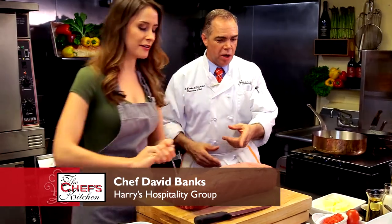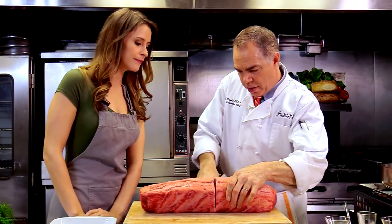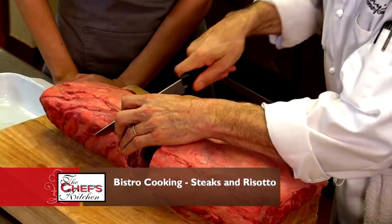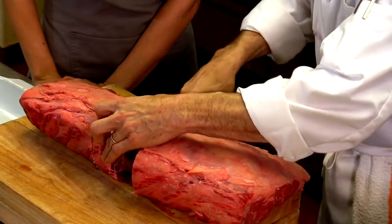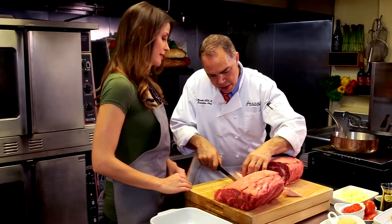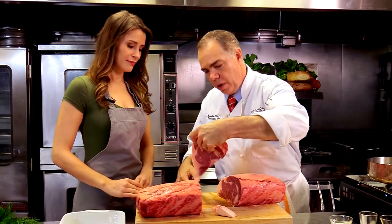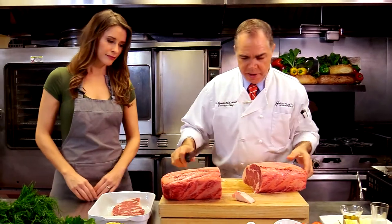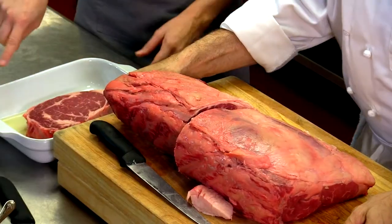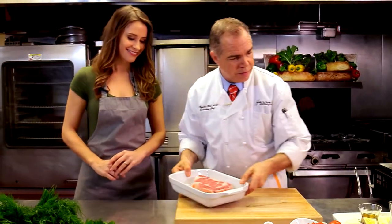This is a beautiful piece of choice rib eye. What we're going to do is cut this down and make one beautiful steak — 18 ounces is our game. We do all our butchering in house. That's a big steak, especially for a boneless steak, and that's the wow factor we want. We season that up with just a little bit of oil, salt, and pepper in that pan. Just that simple.